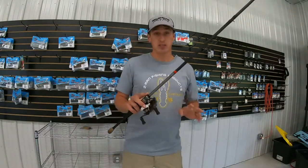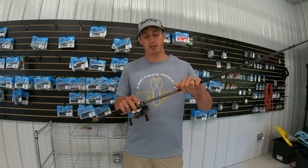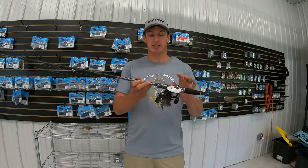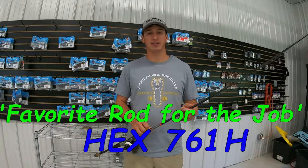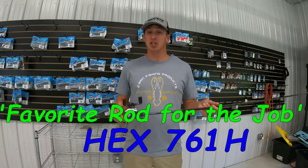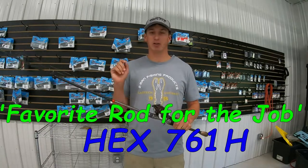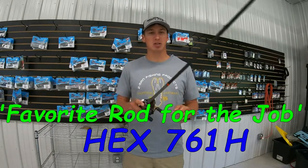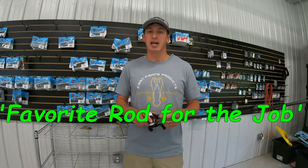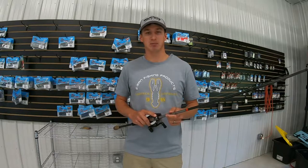If you're looking to step your game up and get a high-quality rod, I really recommend checking out the Favorite Hex. This is the 7-61 Heavy and you will not regret it. Thanks for watching, and check out my other Favorite Rod for the Job videos — I've got one out on the Rush, one on the Jackhammer, so there's a little bit of an assortment coming and there'll be plenty more where this came from. Thanks guys, please subscribe.